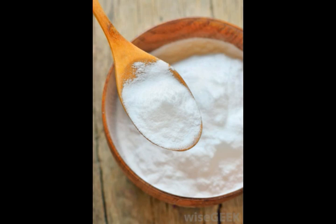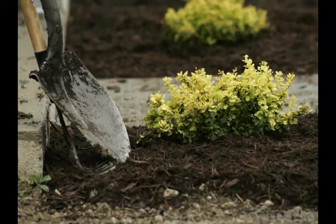Fungicides are also a solution to mulch fungus. Many all-purpose fungicides for gardens are on the market today. Be very careful if you use this method, and follow all directions on the package precisely. Safer, more organic fungicides may be a better option, considering they are safer for humans and animals and have less of an impact on the environment. Two organic alternatives are cornmeal and regular baking soda.